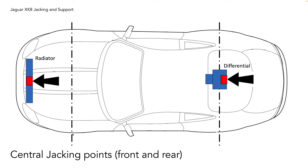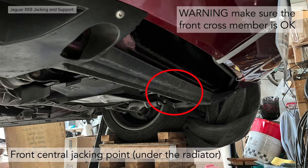There are actually two more central jacking points, front and rear of the car — one underneath the radiator and one underneath the rear differential. The front central jacking point underneath the radiator is shown in the circle there. Warning: when you jack at this point you're jacking a plastic piece of trim. Underneath there is a front cross member which is a structural member. You need to make sure that front cross member is not rotted out, otherwise you'll jack straight into your radiator. When I did this the first time I actually took the black plastic under-tray off and checked the front cross member — mine was perfectly okay.